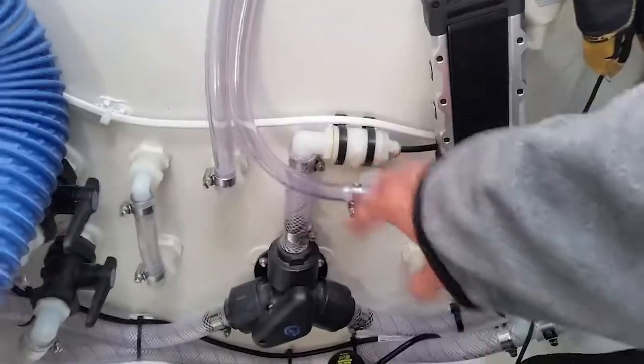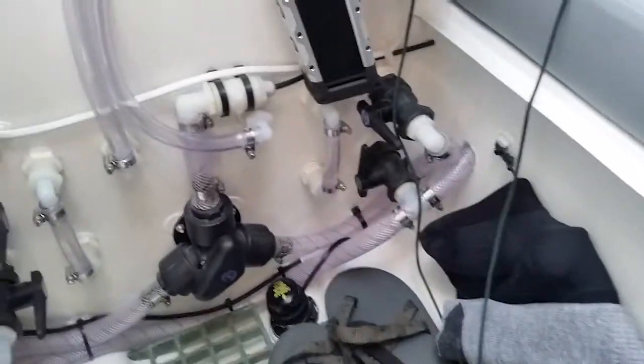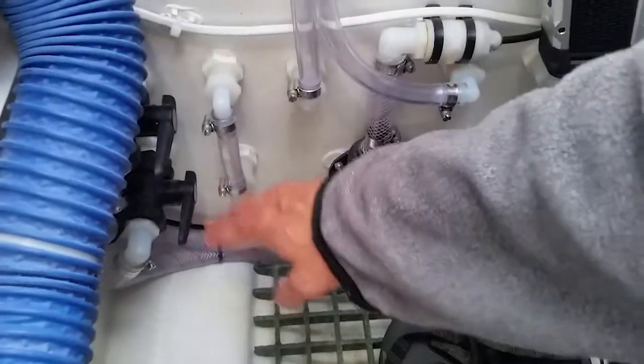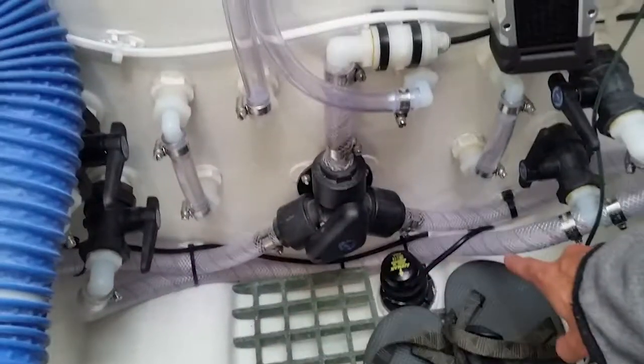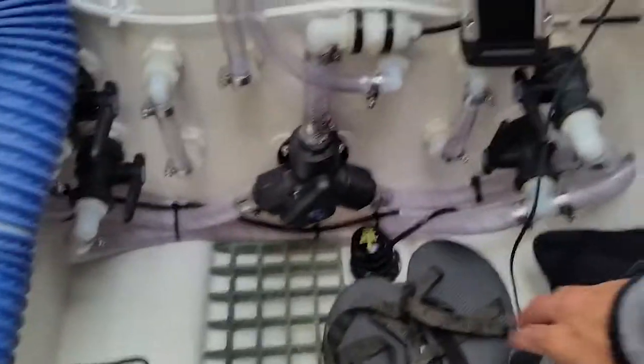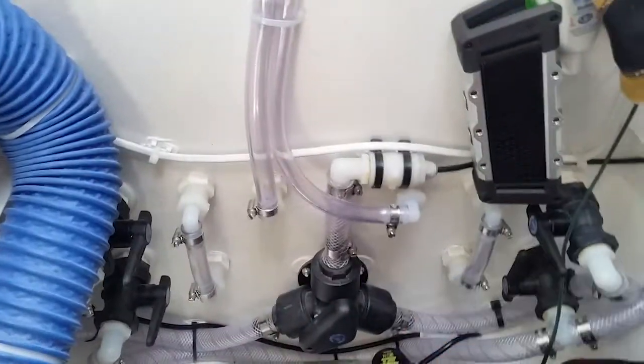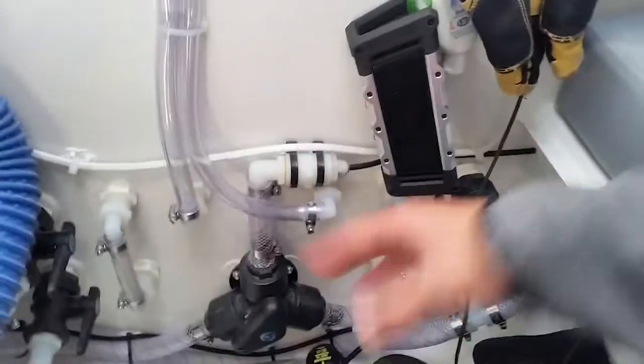We have a couple of ventilation tubes here just to keep constant pressure inside the water tanks. With this open, the water can freely exit when I pump it via this pump — a pretty nice feature. If I want water out of the other tank I can open that one and close that one, or I can open both and it'll equalize the level in the tanks.